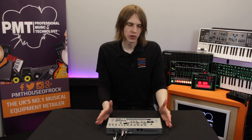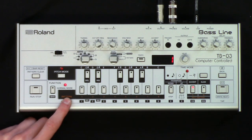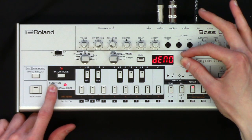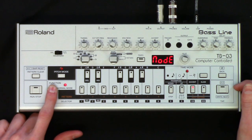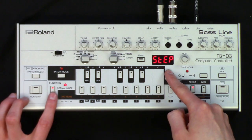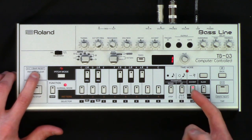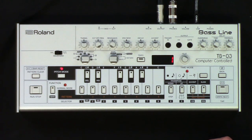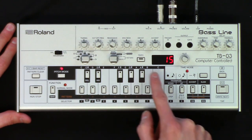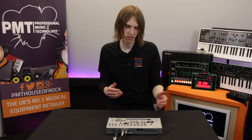To program in the step method, which is a little bit more straightforward — this was a new feature added in the TB-03 — you first have to change it from original mode into step mode. That's easy to do: hold function. So it says func on here, meaning we're in the function menu. We find where it says mode. When I release function, it says org for original mode. If I tweak it, it'll say step, which means it goes into step mode. We'll leave it in that and come out of function mode. We clear pattern seven again, go to pitch mode as we did before, and put in basically the same pattern. We've got back to one, and this time when we press run and stop, it plays — which is kind of how you'd expect it to work.